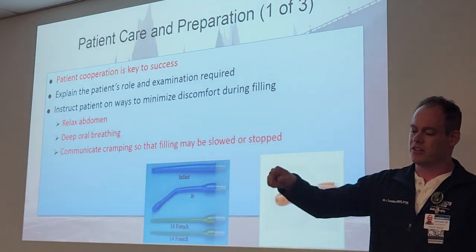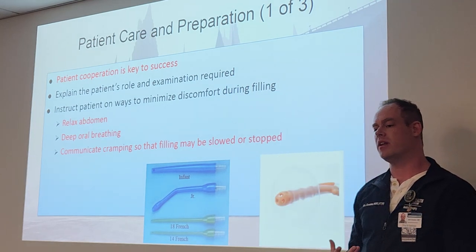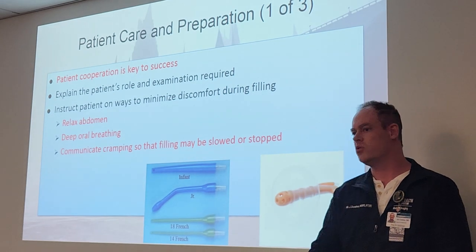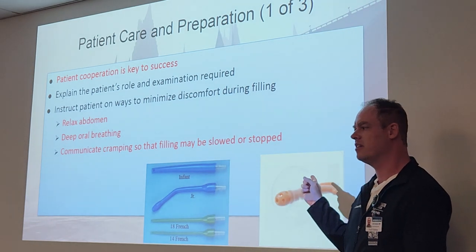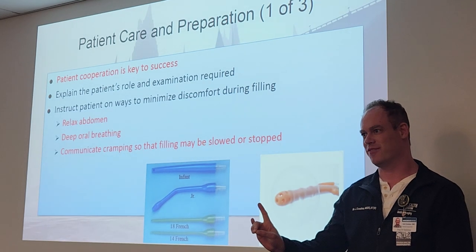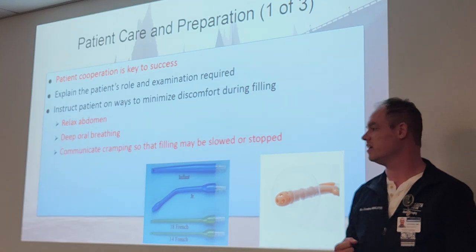When you're done with the procedure, you hang the bag above the patient to fill through retrograde action. When the procedure is finished, take the bag and put it on the floor, allow as much barium as possible to drain back into the bag. Once it looks like it's almost back to 3,000 milliliters, deflate the balloon, remove the tip, dispose of everything, and get them to the bathroom quickly to evacuate the rest of the contents.